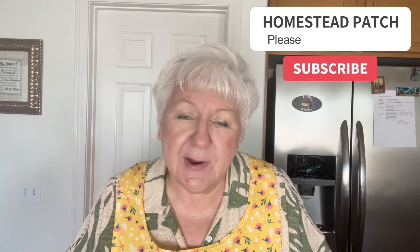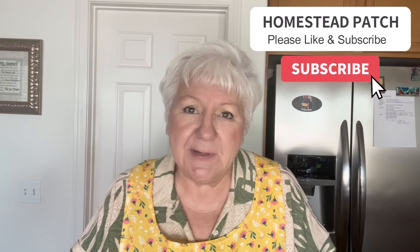If you're not a subscriber, please consider subscribing to my channel. Give me a like, a thumbs up, or ring the bell for future notifications. I'll see you next time. Bye-bye.